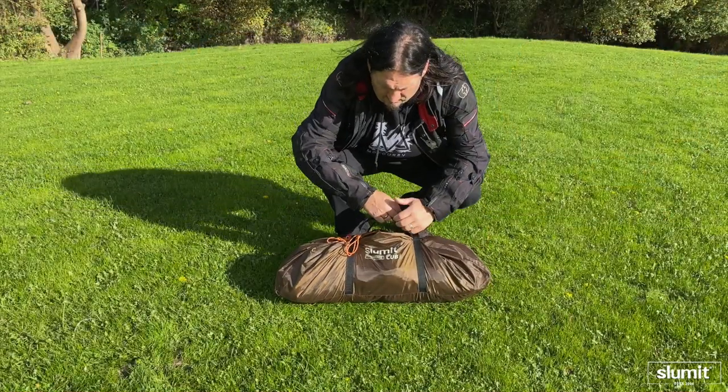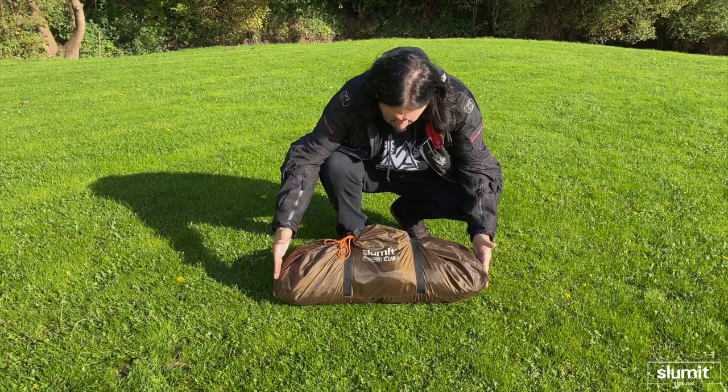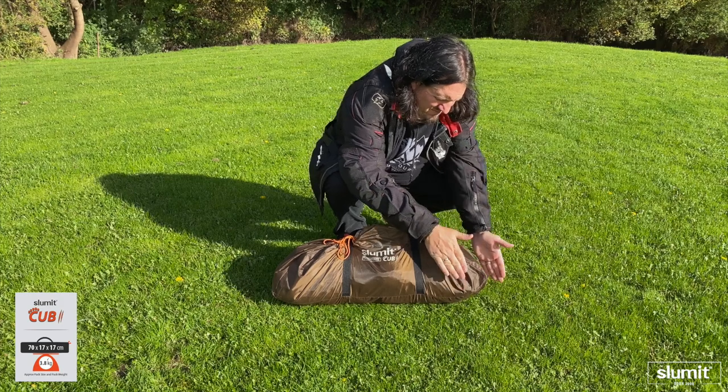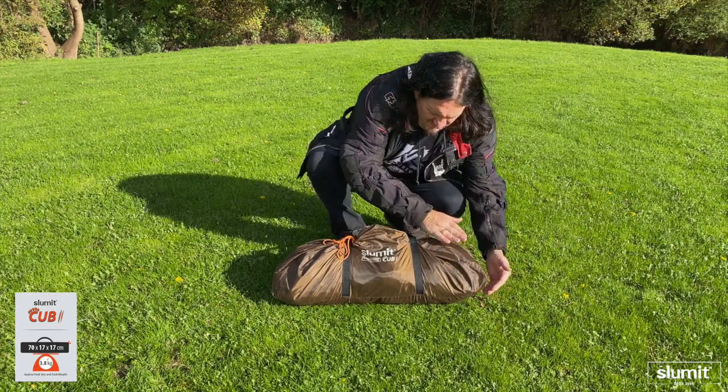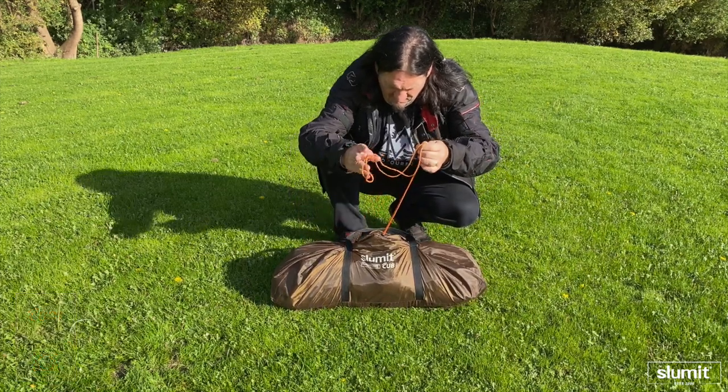So this is my preferred tent, the Summit Cub 2. Packed down, it's got a length of 70 centimetres by 17 centimetres wide and 17 centimetres high. The tent weighs 3.8 kilograms and it comes in a singular bag.